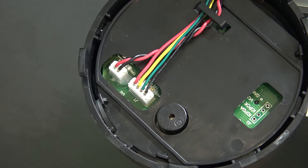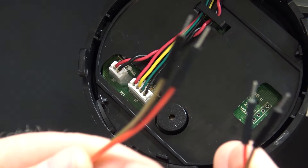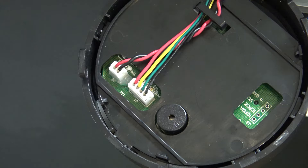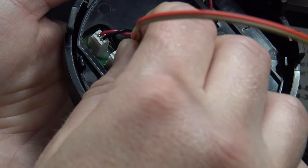Our black is ground, our green is communication. What we're going to do here is take these DuPont cables — I'm going to link these on Amazon so you can click the link and check these out — and I'm going to go ahead and insert one into the black and the other into the green.